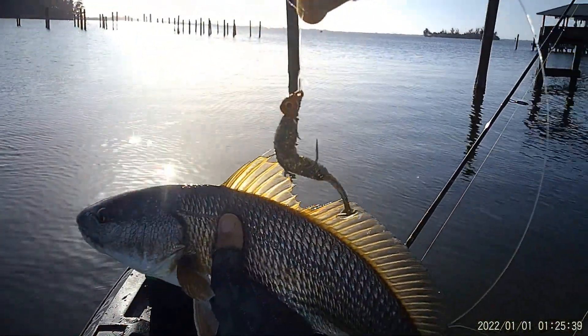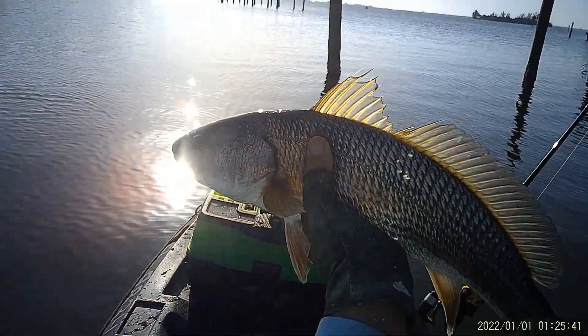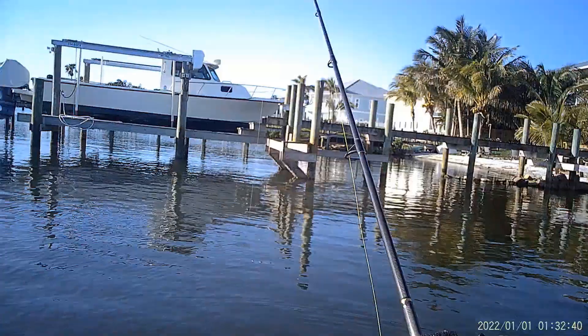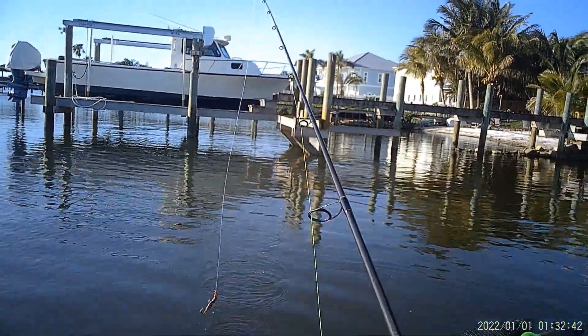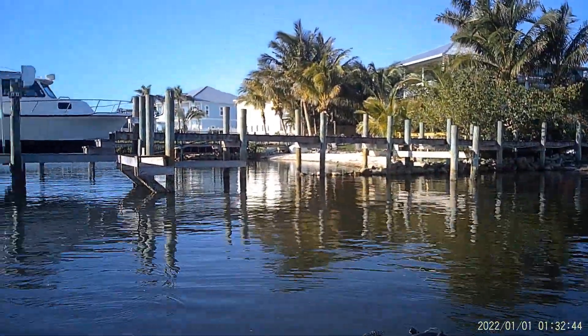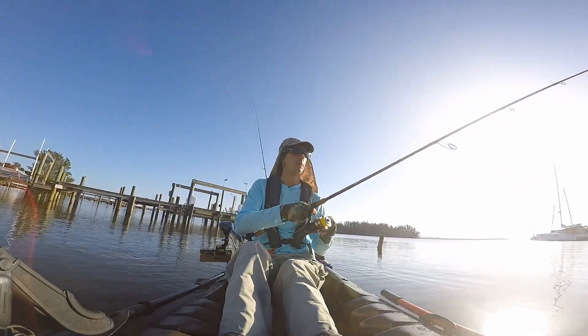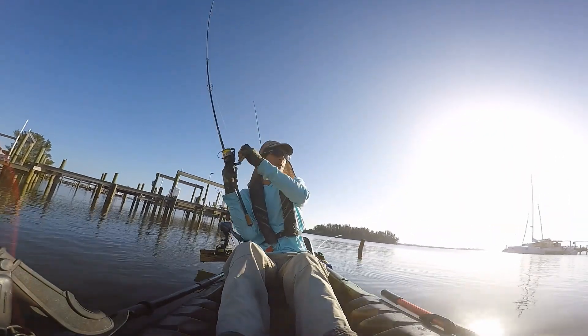Got on the Gold Digger, one eighth ounce red jig head. There we go — it's a nice slip.